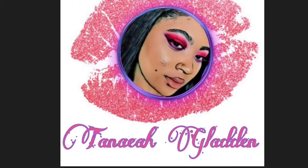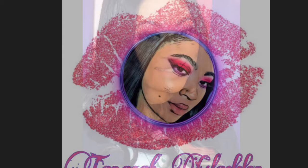Hey guys, it's Tanay and welcome back to my channel. Today I'm going to show you guys how I got this peekaboo hair color. Just stay tuned and see how I got this.